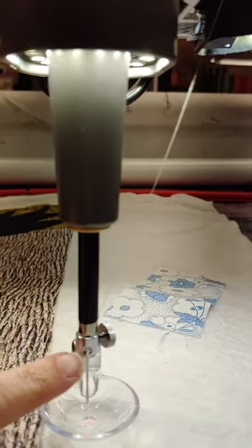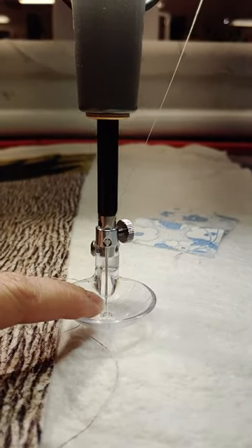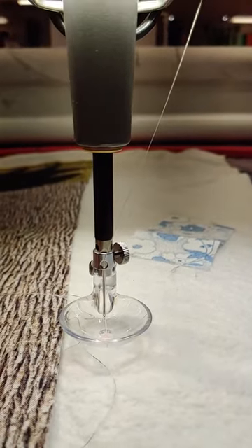Catch the hole right there, before hitting your needle, and then underneath your foot, and you're ready to go.